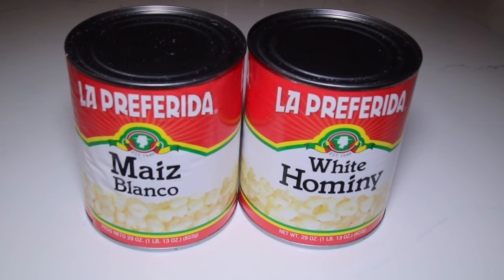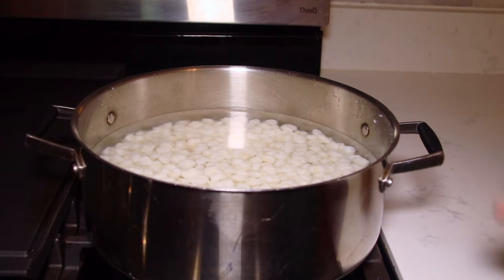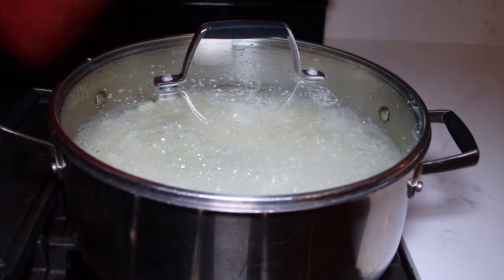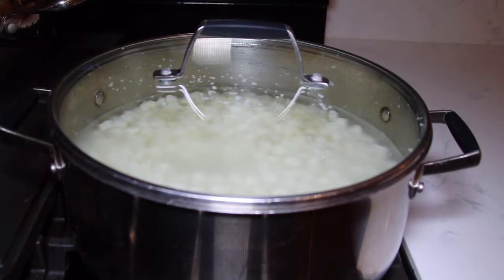For this recipe I'm using three 29-ounce cans of white corn, also known as white hominy. I poured my three cans of hominy into a large pot and drained them a few times. Now I filled the pot with water halfway and I'm going to let these boil for 10 minutes. After 10 minutes I'm going to turn the heat off and let these sit while I work on the red chile sauce.